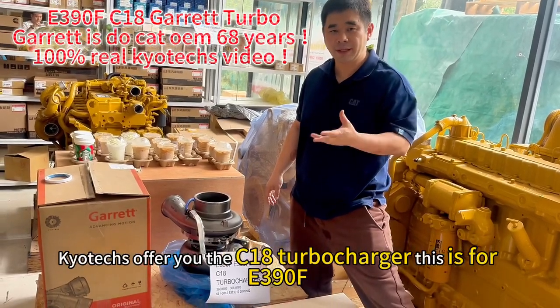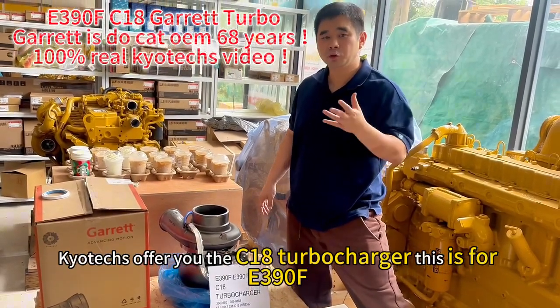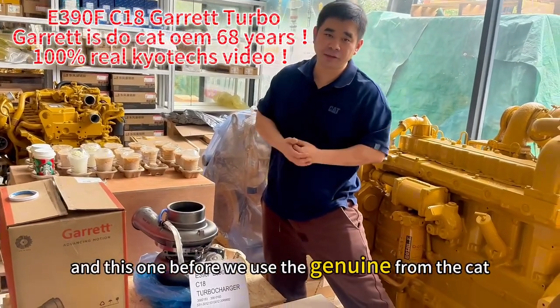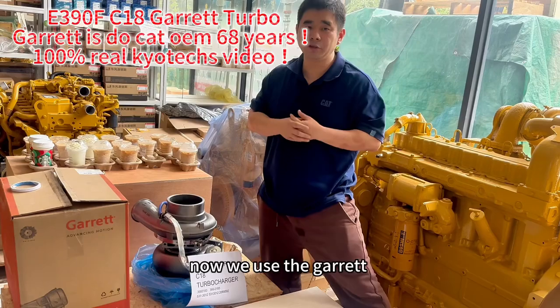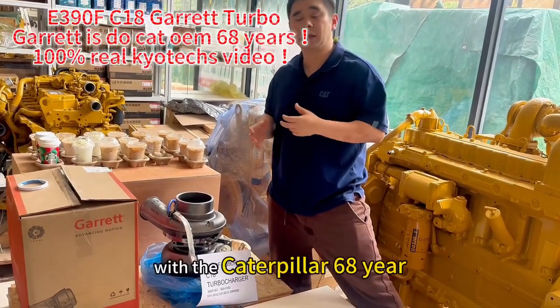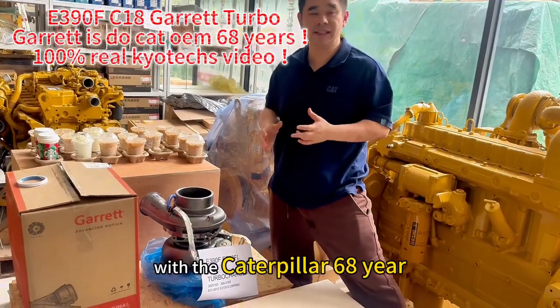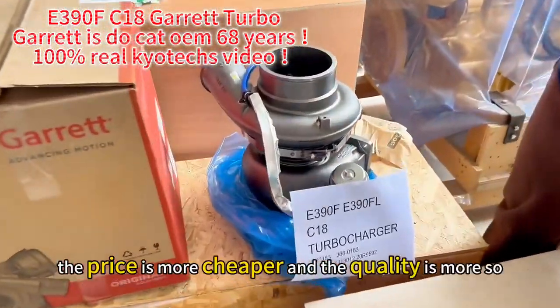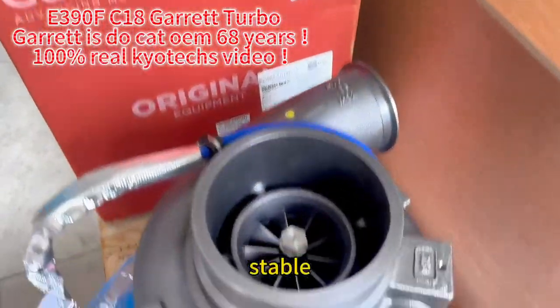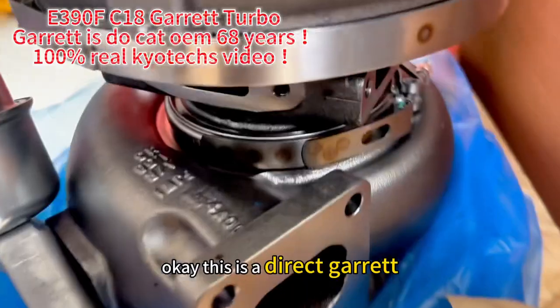Here we can offer you the CU1A Turbo Charger. This is an E390F. Previously we used the genuine parts from Caterpillar, but now we use direct co-op with Caterpillar — 68 years. Using direct sourcing means the price is cheaper and the quality is more stable.